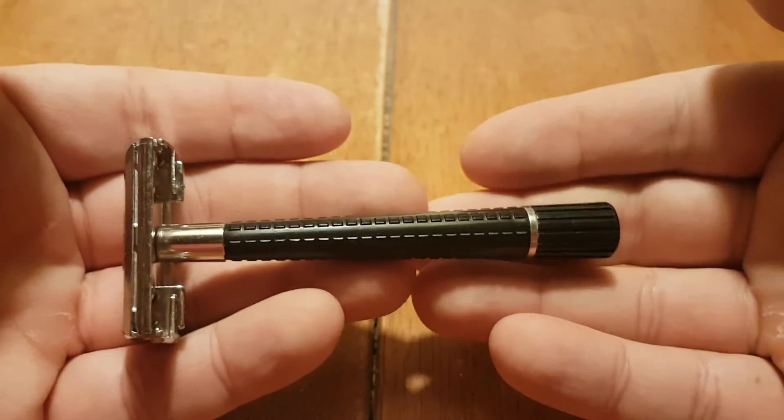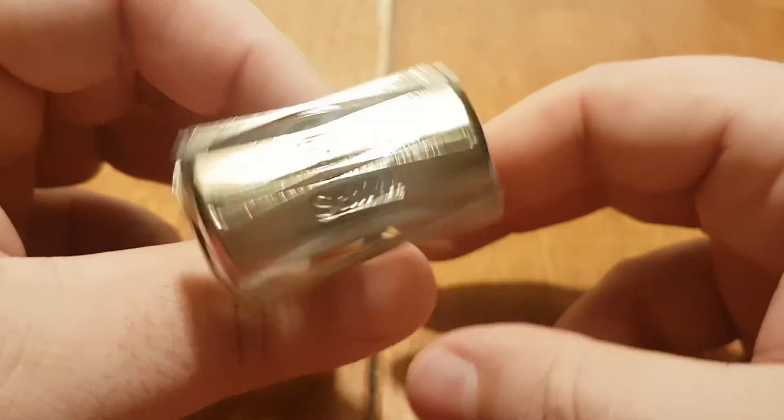Krona by Schick — mild razor. I'll see you guys. Thank you.